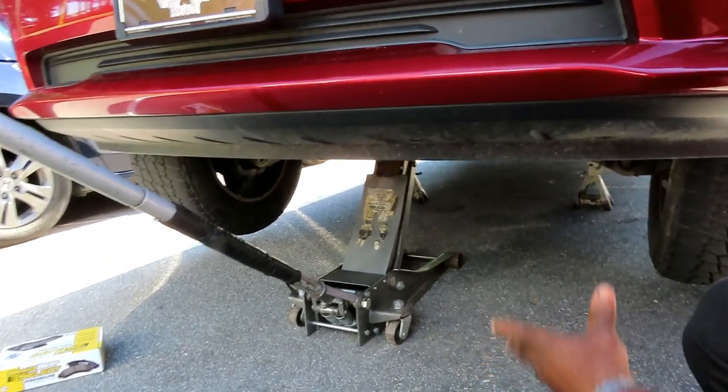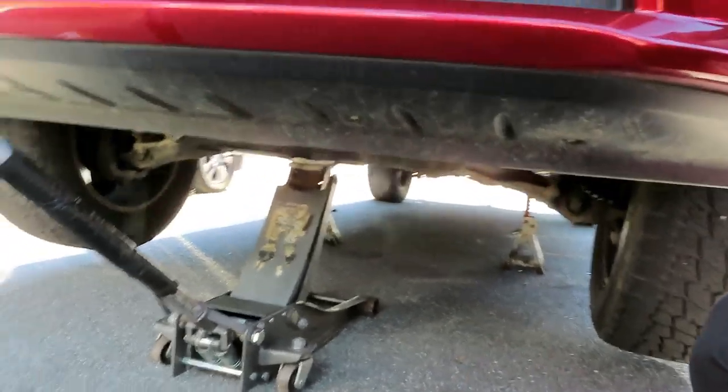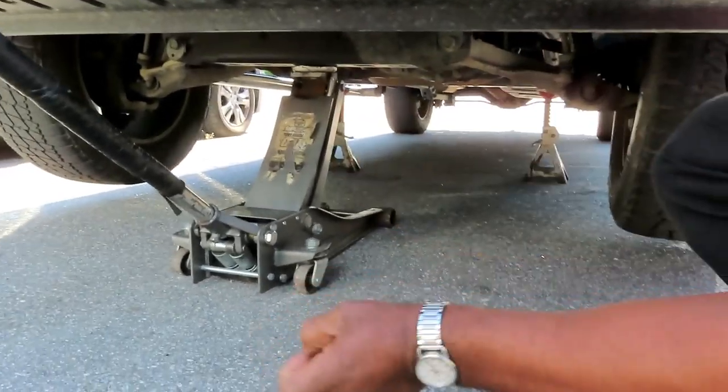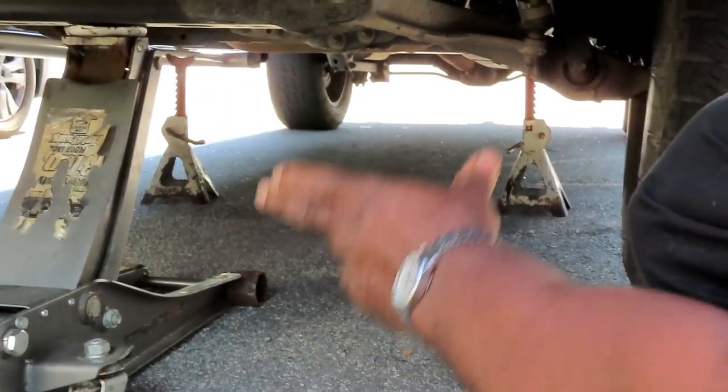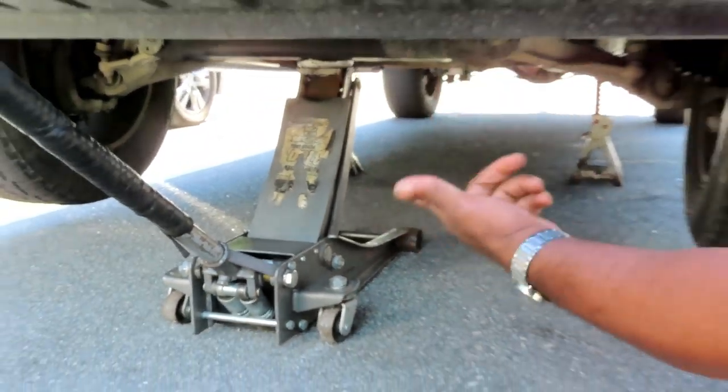Alright guys, first thing is first — safety. That is number one when you're doing any kind of job up under a vehicle, even partly under the vehicle removing a tire. You got your hydraulic jack right there, and further back you can see I got my jack stand set up. I'm going to leave my hydraulic jack right there as added security.